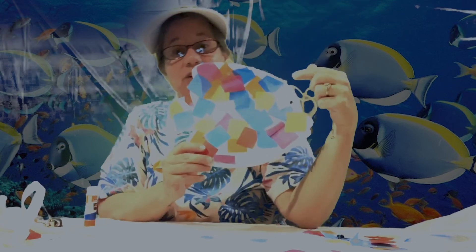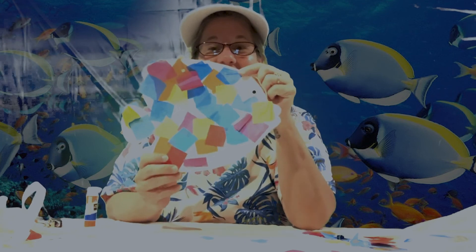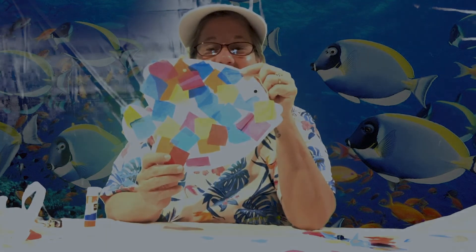I hope you have fun with your tissue paper fish. I would love to see pictures of it if you want to send some to me. I hope you have a great day!